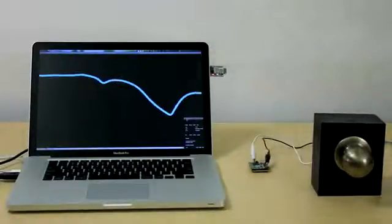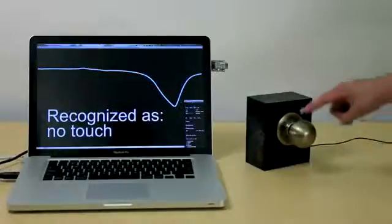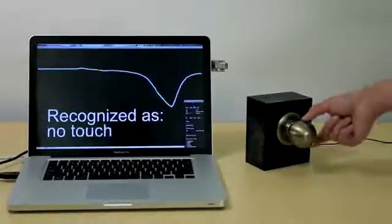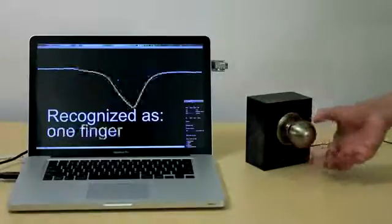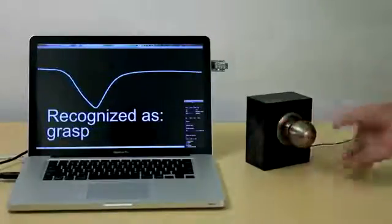Five gestures are supported: no touch, one finger touch, two finger pinch, a circle gesture, and a grasp. Note how the capacitive profile changes in the background.